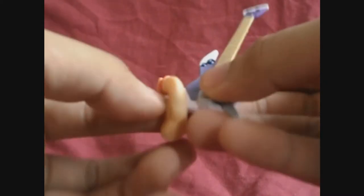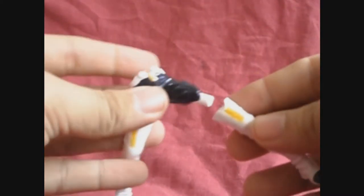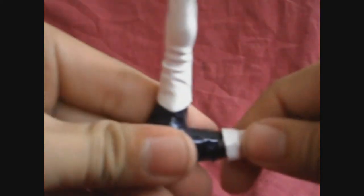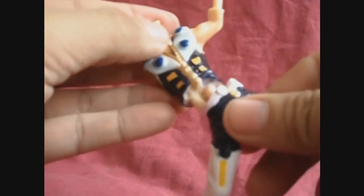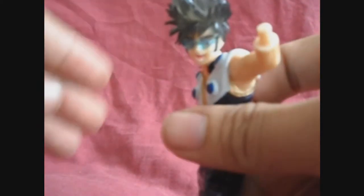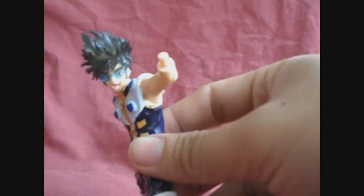First, you need to attach his right arm to his guitar. Next, attach his left leg to his hip. It's kind of tricky because the left leg's peg hole is small, so you'll need to apply extra force to attach it properly. Then attach his body to his hips, which is much easier. After that, attach his head, then his left hand to his left arm, and lastly his right arm to his torso.